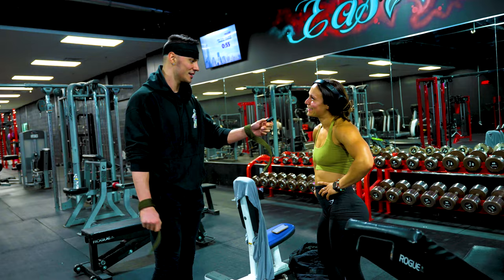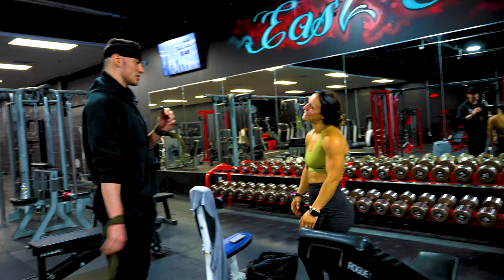Excuse me, I've seen you around the gym. I was wondering if you wanted to learn how to deadlift today. Yeah, I think I can help you out quite a bit — I know I can. All right, we'll do some conventional and sumo. Sumo is your favorite? Me too.